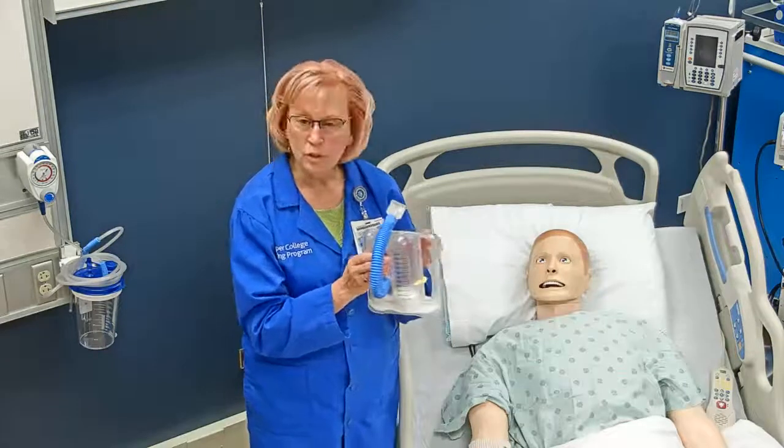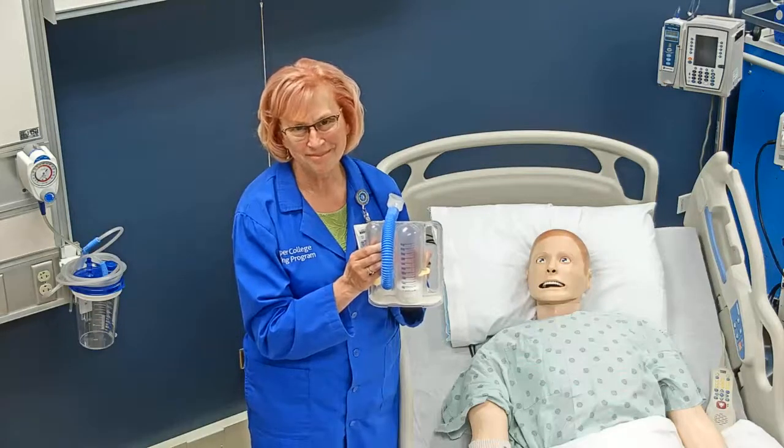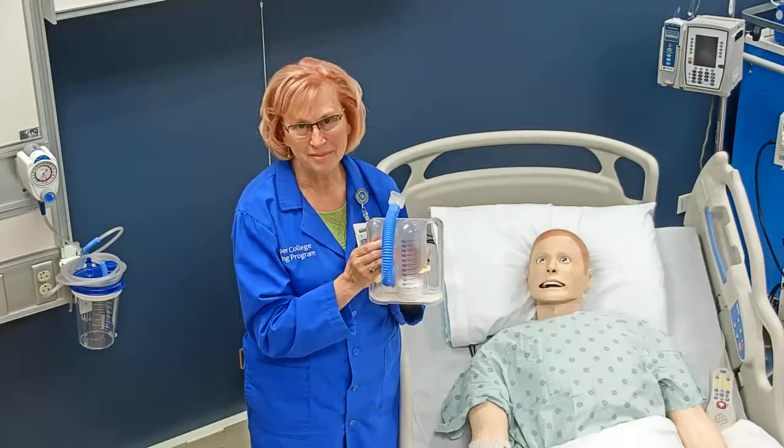And that's all for using the incentive spirometer and teaching it to your patient. Thank you.